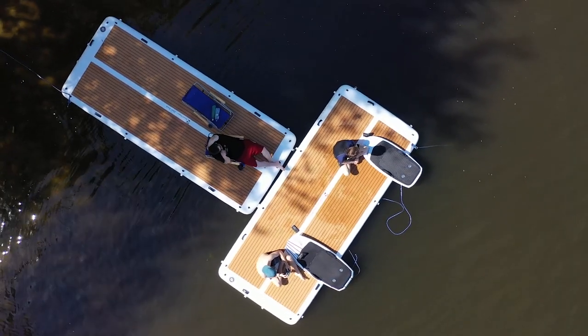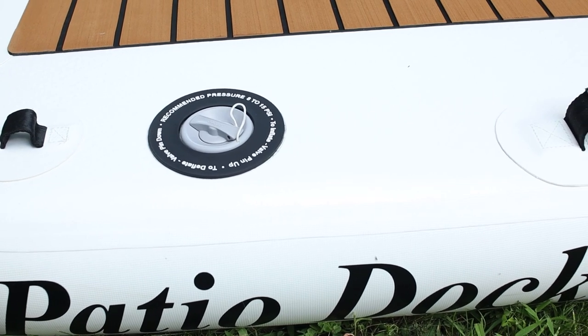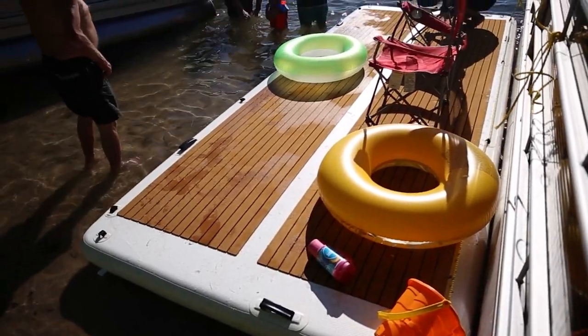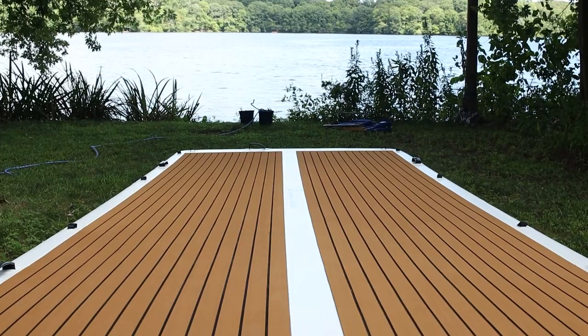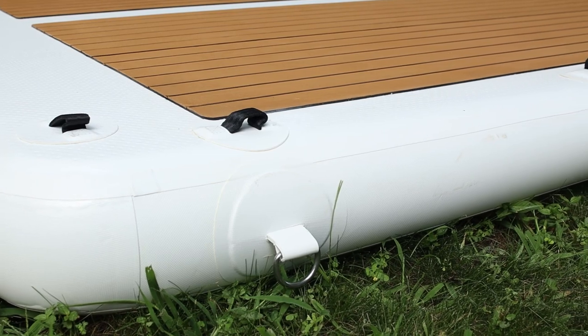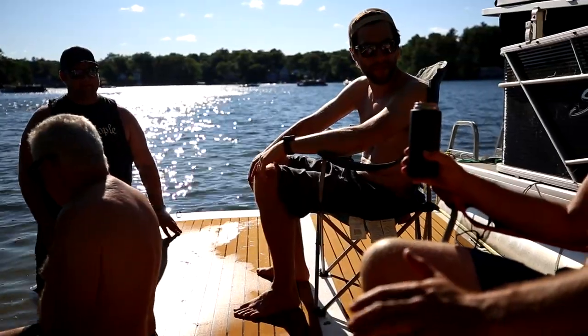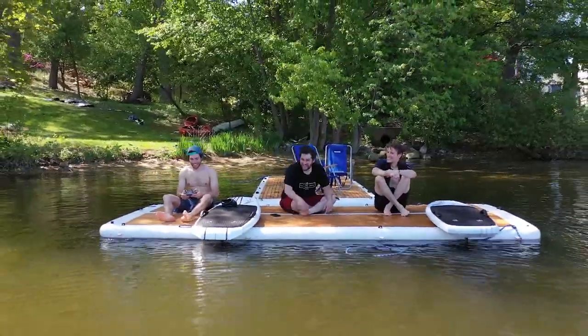Hey everyone! Today we're taking a look at the Patio Dock from Island Hopper, an inflatable floating patio that's a perfect accessory for your boat, lake, pond, or bringing with you in the car or RV to anywhere there's water. The Patio Dock is a 15-foot-long by 6-foot-wide floating island that can hold 2,000 pounds or around 10 people, and can be used for sunbathing, swim play, and even docking and attaching your kayaks or paddle boards.